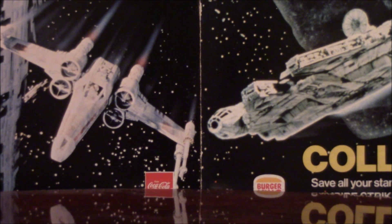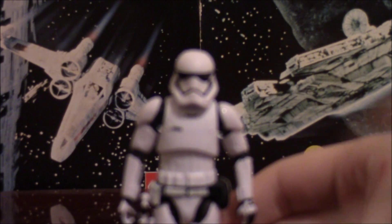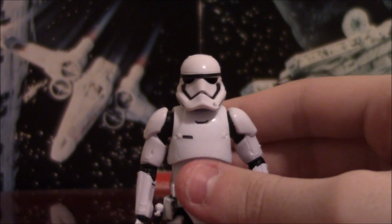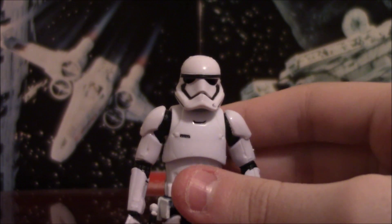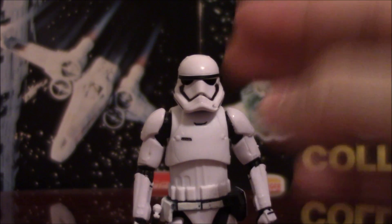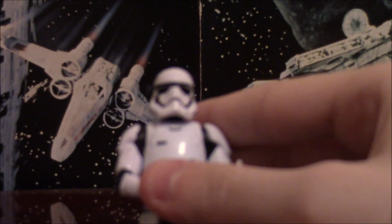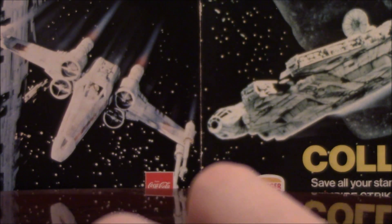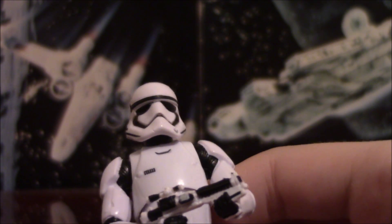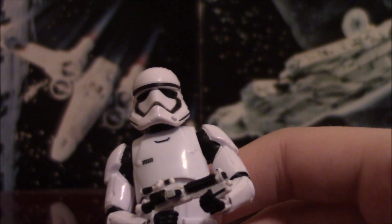My first major gripe with this guy, that everyone has pointed out, is the helmet. Look at the helmet. The paint is very, very wrong. As you can see, there's a gap — it's supposed to be a solid black line, and it's not. Also, the eyes aren't connected, and they should be, which is extremely irritating.